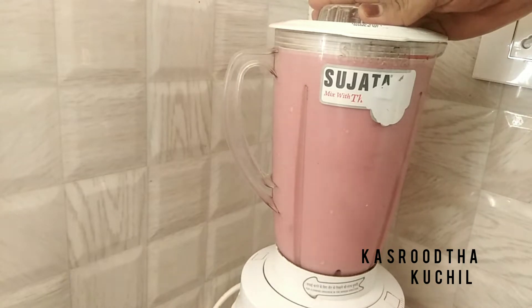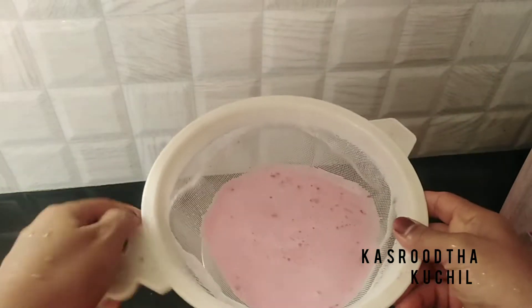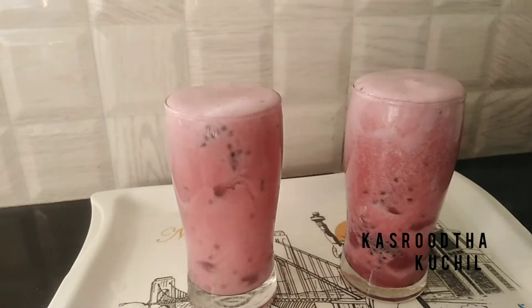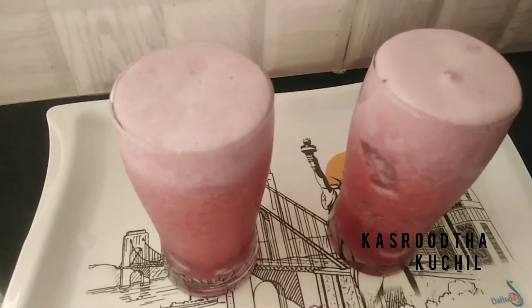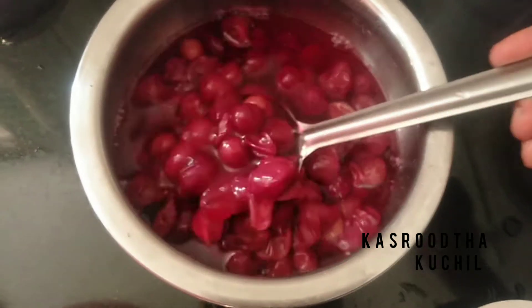I am going to enjoy the juice. I am going to enjoy the juice in the gym while quitting.